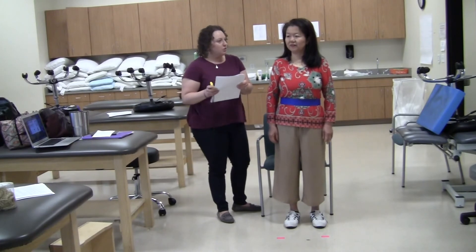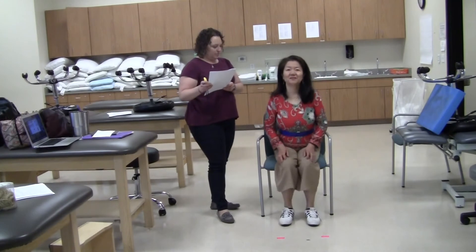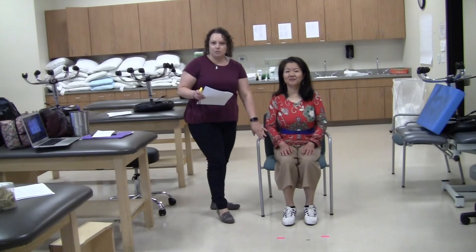Standing to sitting: please sit down. I am watching for her use of hands, if she controls her descent, and if she uses the backs of her legs against the chair, which she did not.